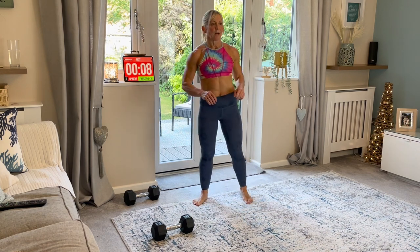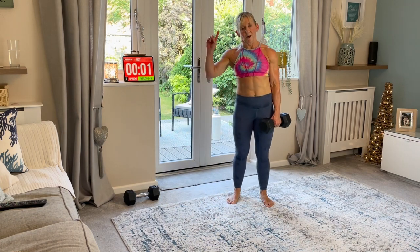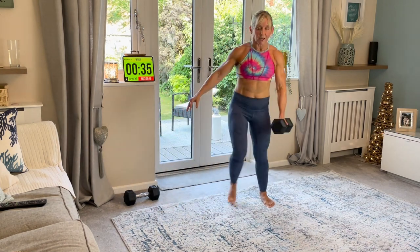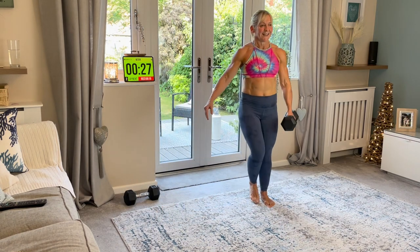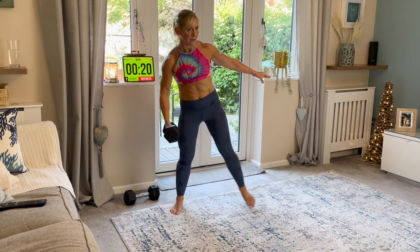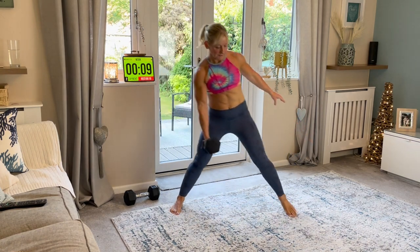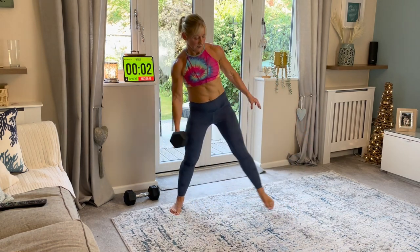Side lunge, last time. One way, then the other. I am really sweating. Down. Push. Push. And then we've just got a glute bridge raise after this, and then a little finisher for anyone who wants to join me. You can just turn off, but you are here - unless you've got a race, you can join me for this last little bit. Change over. Let's go. Down. Squeeze. Push through the floor with this foot as you come up. Down. Push. Well done.